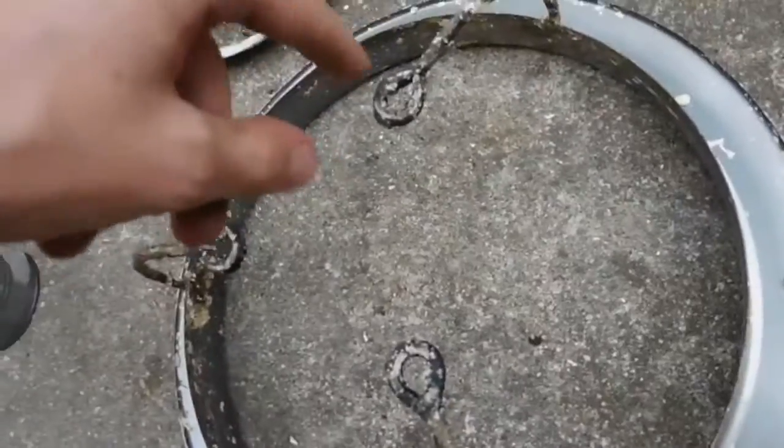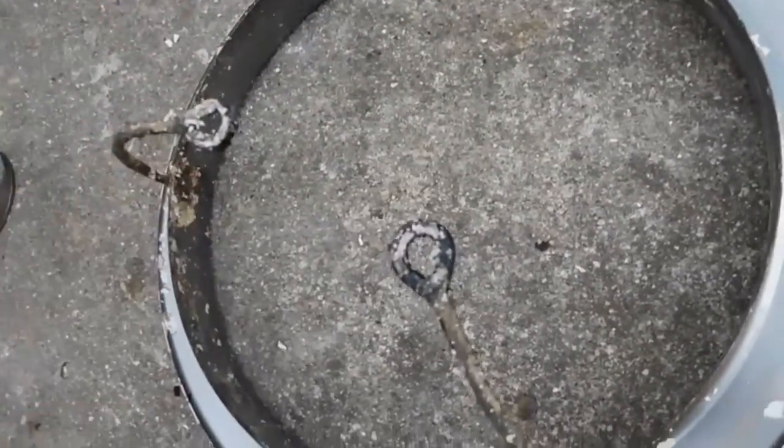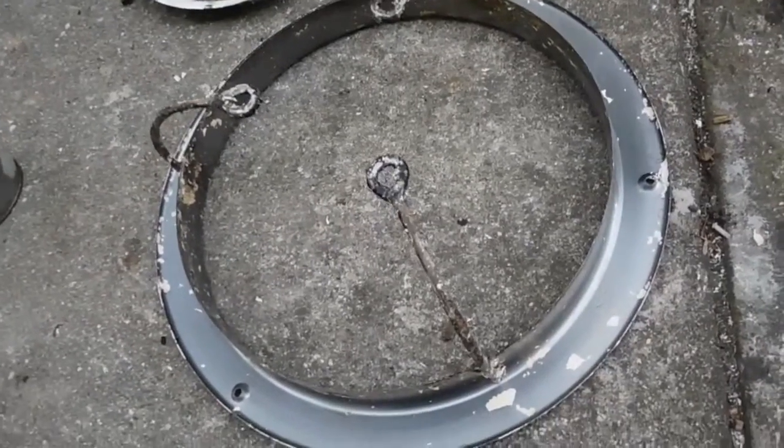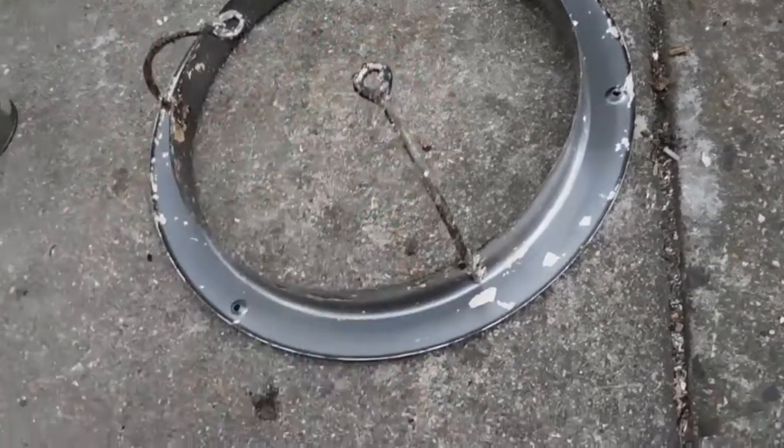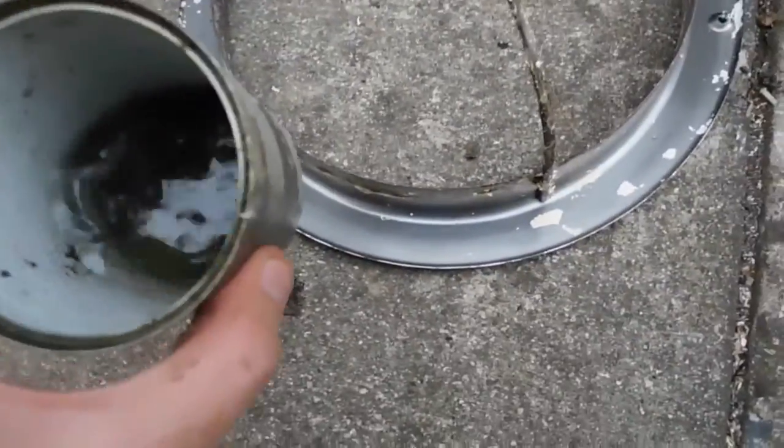There used to be rubber bushings on them as well that held the motor on, but they've all corroded a long time ago — the rubber's gone all horrible and sticky — but I've got the wingnuts in there.